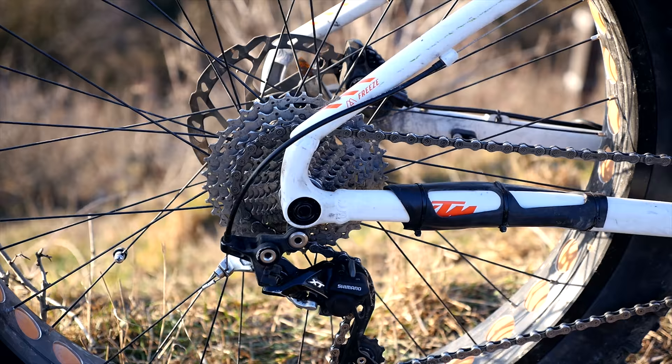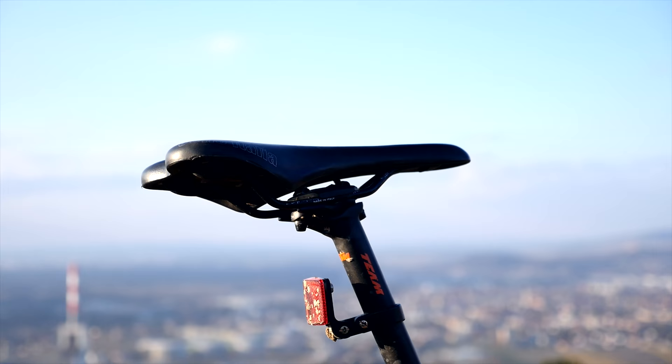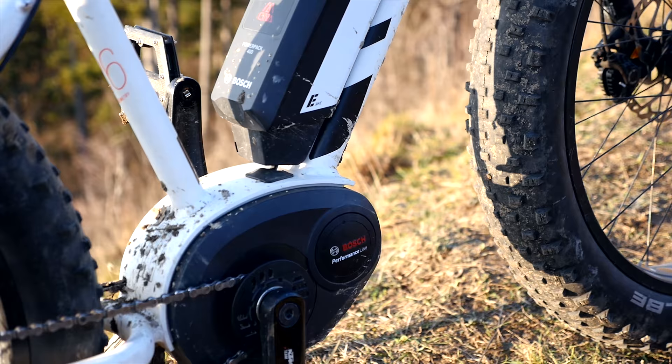The unit is powered by a 13.9 amp-hour, 500 watt-hour power pack. The battery will bring you through your typical one to two hour ride. However, it varies depending on your body weight, the duration of the climbs, the mode you are using, and of course the outside temperature.